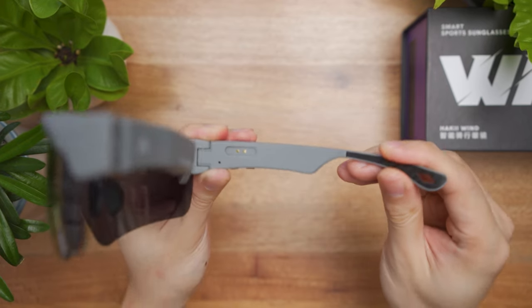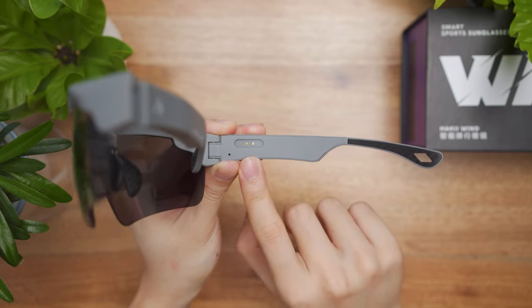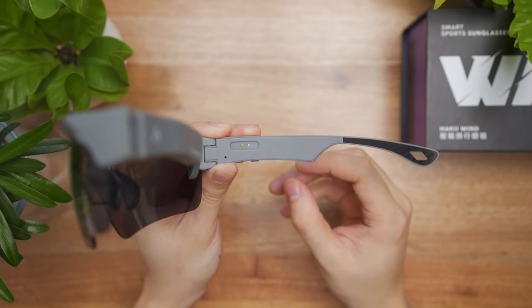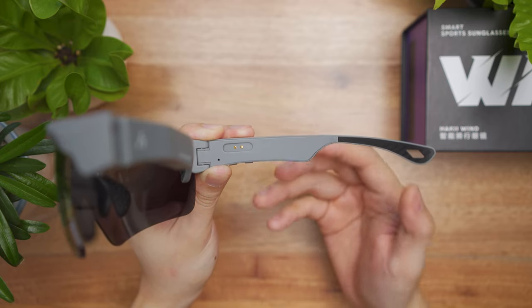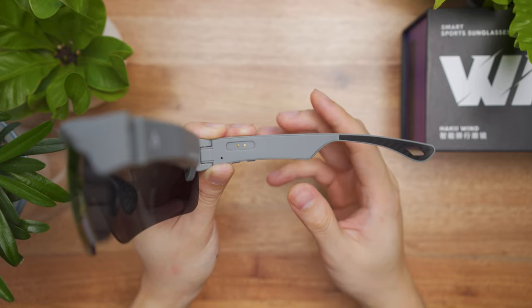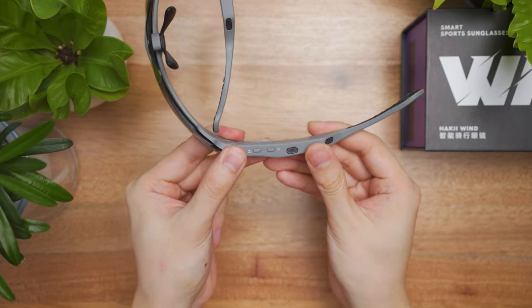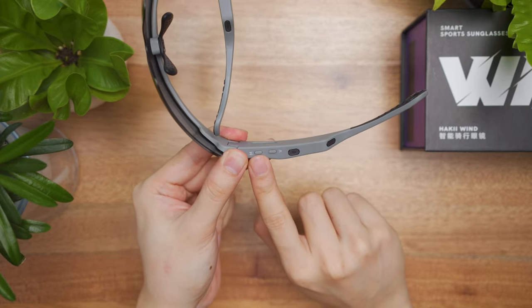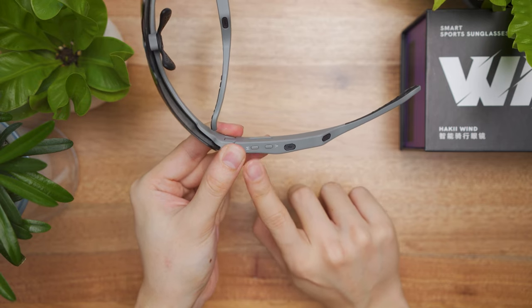Now the right side also houses the charging and the main controls. Here you have the magnetic charger, which is proprietary. I wish it was USB-C so it's easy to charge alongside other devices. To control the glasses, there are buttons right here — the M button is the multi-purpose button for powering and multi-function use, as well as answering calls.